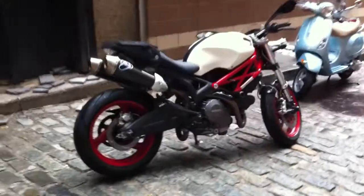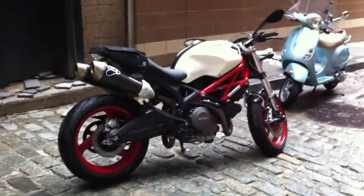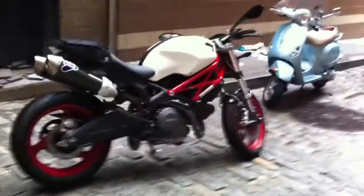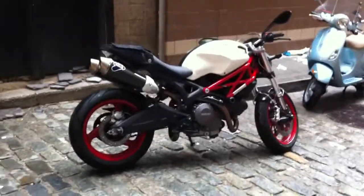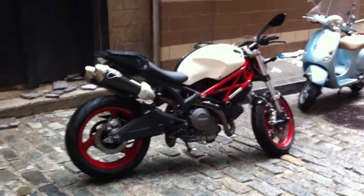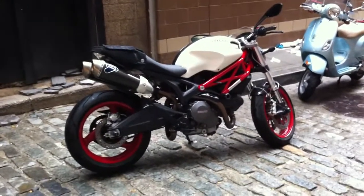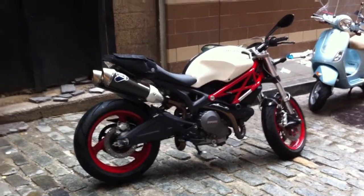It obviously also has the high efficiency air filter and the race ECU. I'm actually already thinking of moving on from the Termigonis — I'm putting on the Quat-D exhaust, which is at home. I'm really excited and I'm thinking of having it ceramic coated black, because I think that'll look kind of neat. So yeah, that's how she looks.